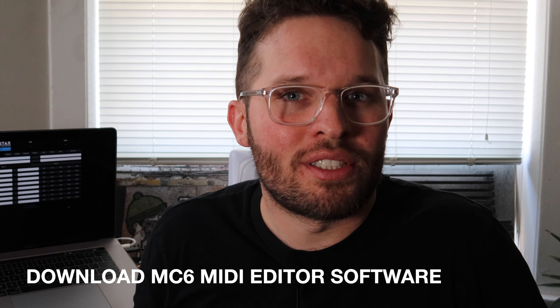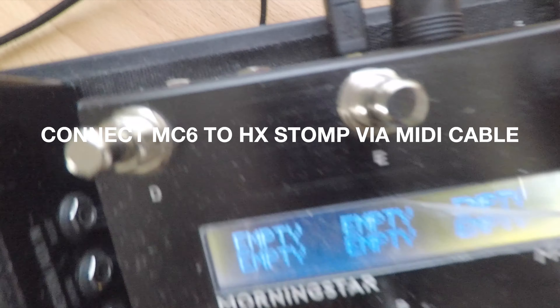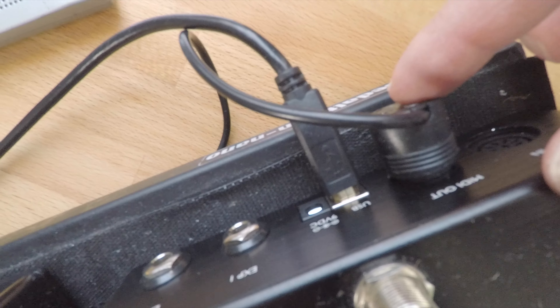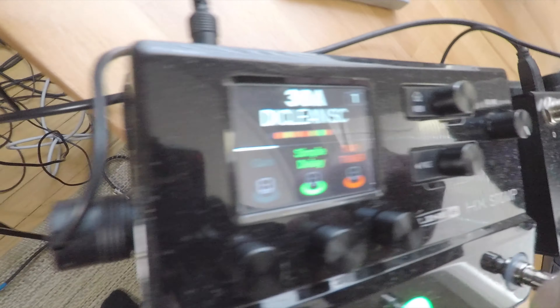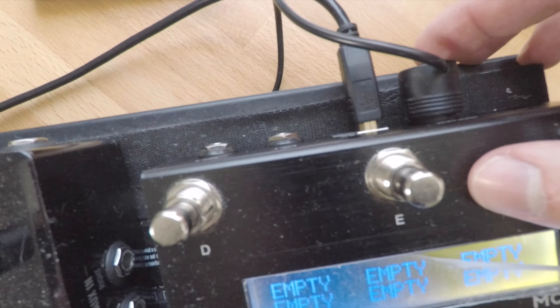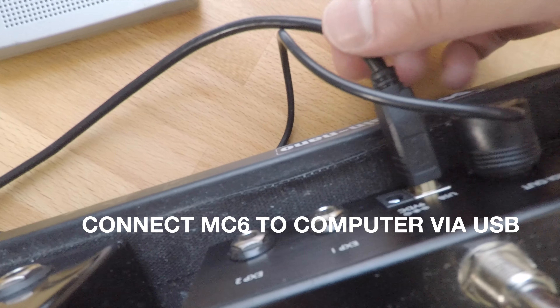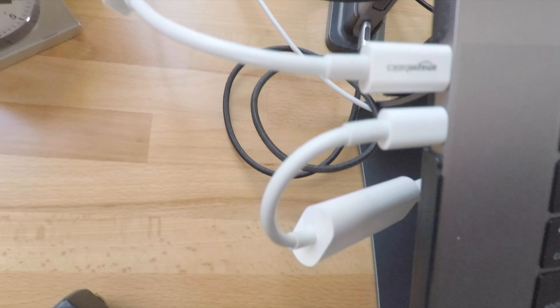The first thing you want to do is download the Morningstar MC6 MIDI editor from their website — I'm going to link that in the description below. The next thing you want to do is connect the Morningstar MC6 MIDI out to the HX Stomp MIDI in via a regular MIDI cable. These right angle MIDI cables are really useful and they are available on Sweetwater. Then connect a USB to your computer.